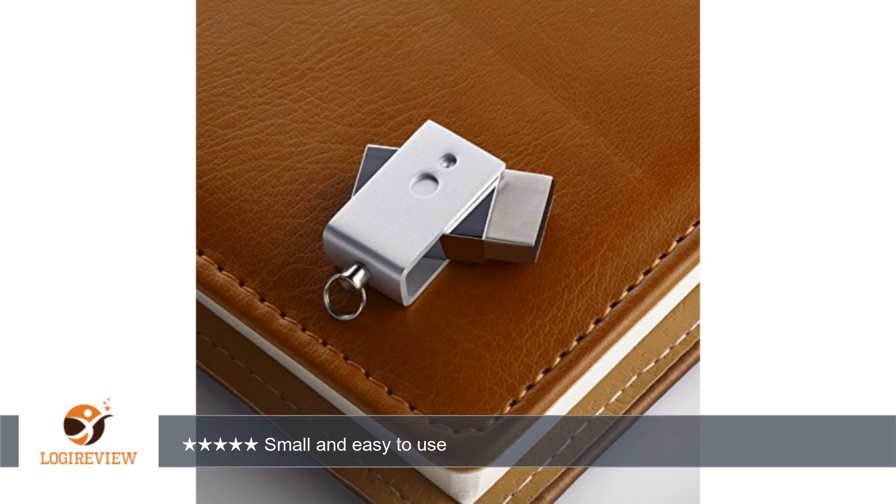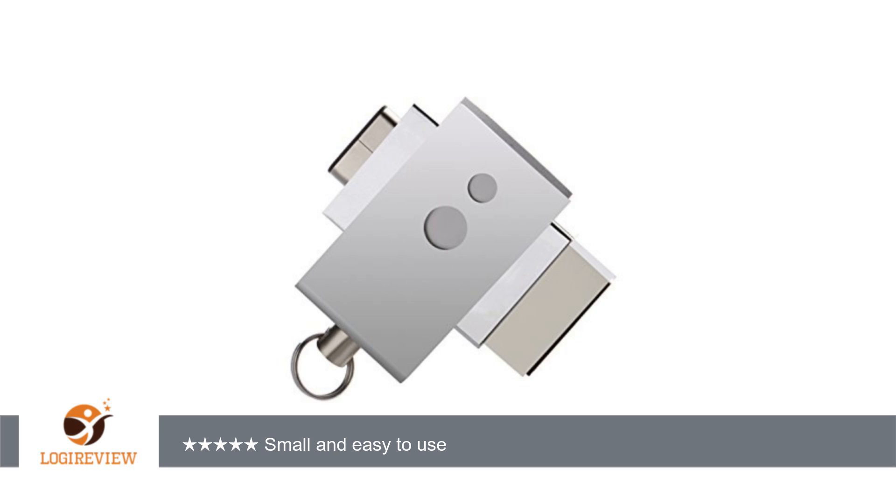All in all this is a great quality flash drive and price to sell. I did receive this type C USB flash drive at a discounted rate in exchange for my honest review. Thank you for watching. Please give the thumbs up.